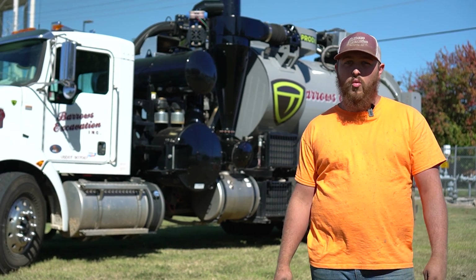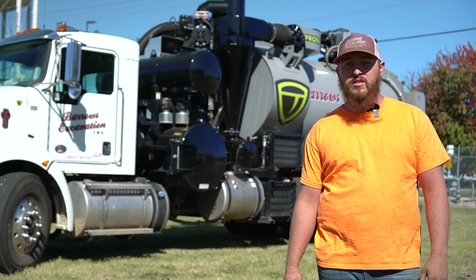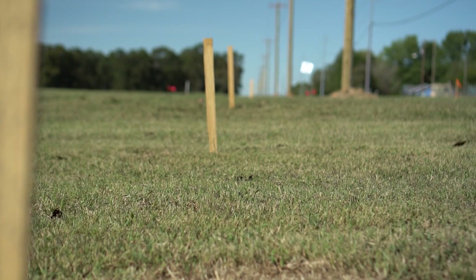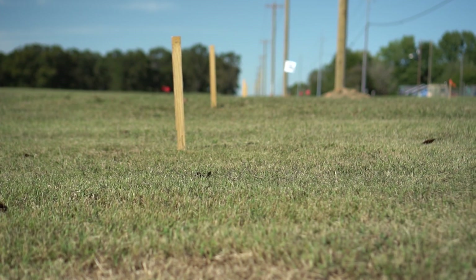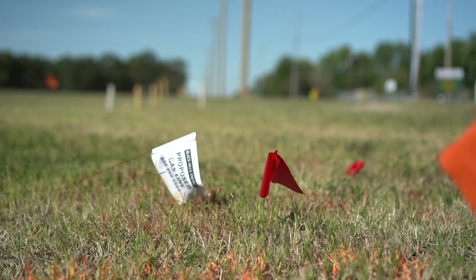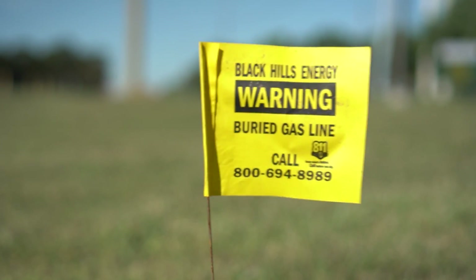What it does is it uses high-pressure water and a big vacuum to expose existing utility lines. On this job here, we are relocating the gas line for a road widening and we have to locate the water, the sewer, and phone lines so that we know where to lay our new gas line.